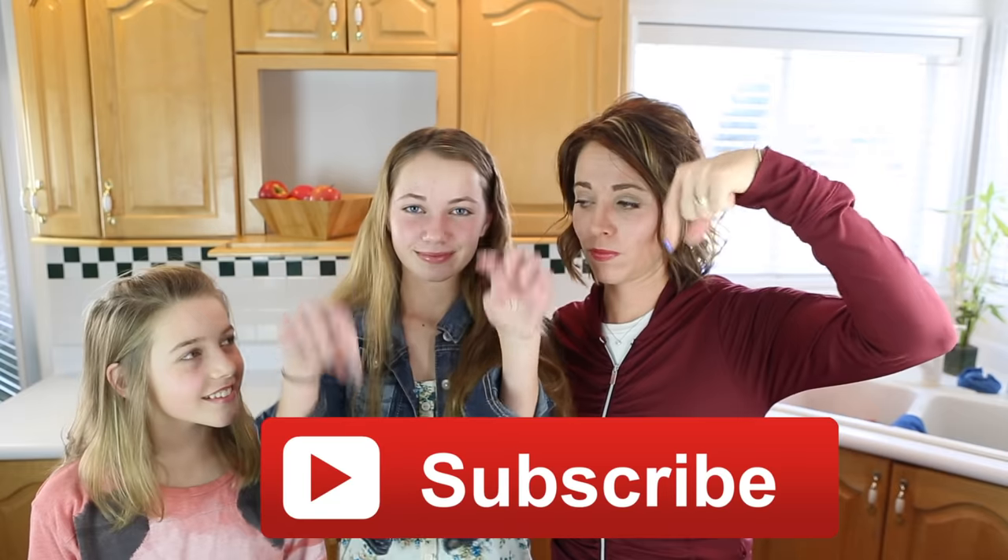Think you can do it? Of course! Don't forget to subscribe below and give us a big thumbs up. All right, let's get started.